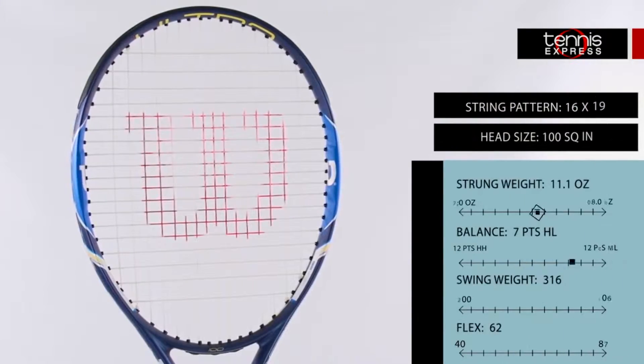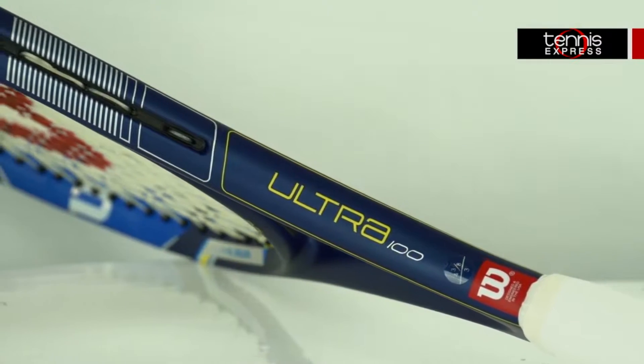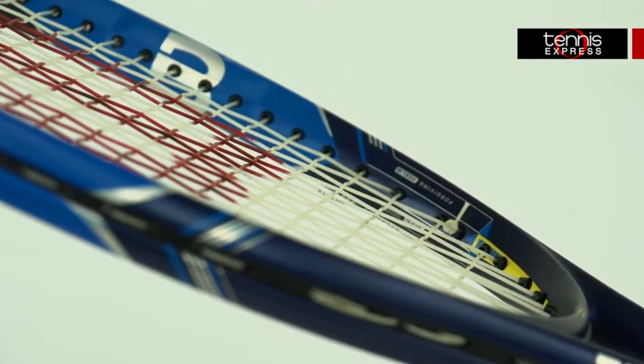First off we have the Wilson Ultra 100. It offers a nice balance between power and control. One of my favorite things about this racket is the nice feel on the ball. It is a little more head light than the other rackets in this category, which gives it great maneuverability.